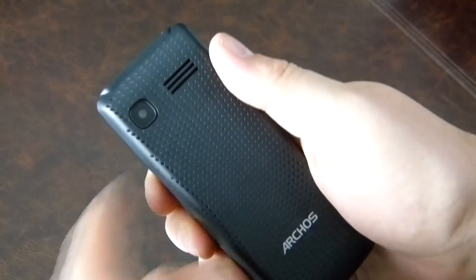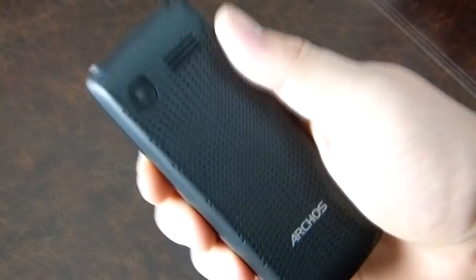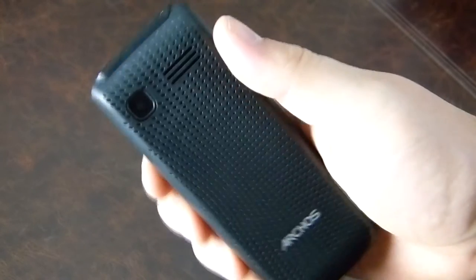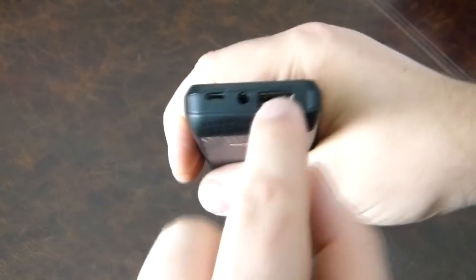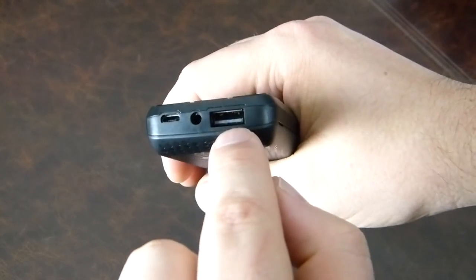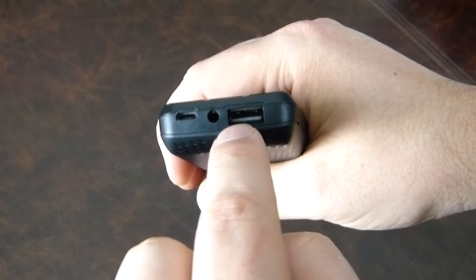On the back there's a grill-type feature with a speaker and the camera. A better camera would have been a killer idea — just one bump up in specs. Even a 5 megapixel would be fairly decent these days, though I suppose for 25 pounds you can't expect much.